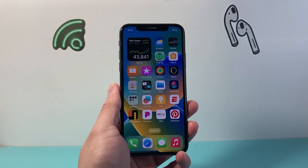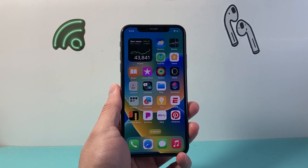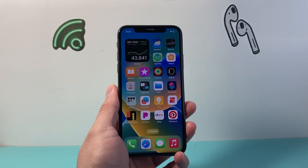Hey everyone, Tech Nementor here with a video for you guys. In today's video I'm going to show you how to force restart your iPhone X. So let's get started.